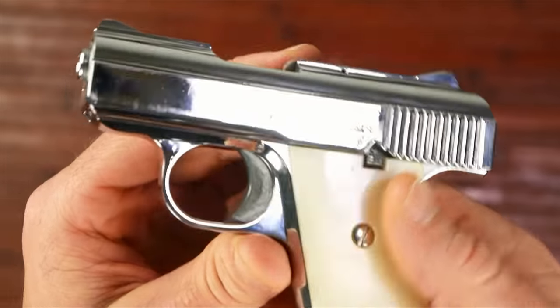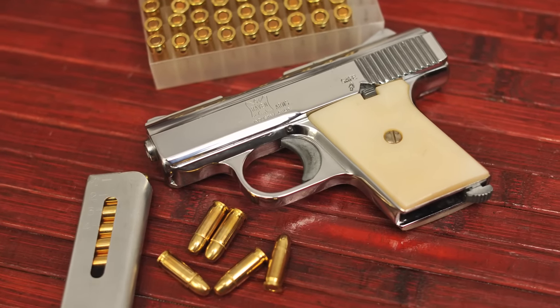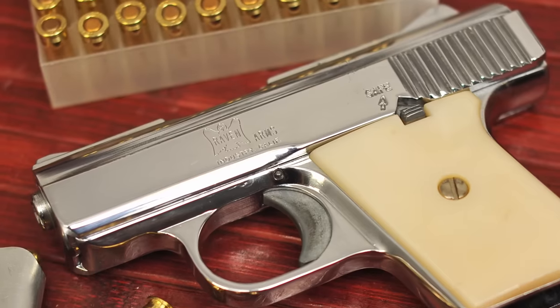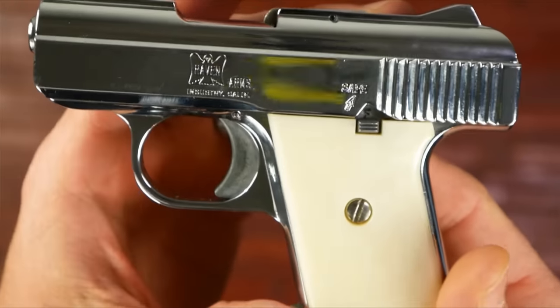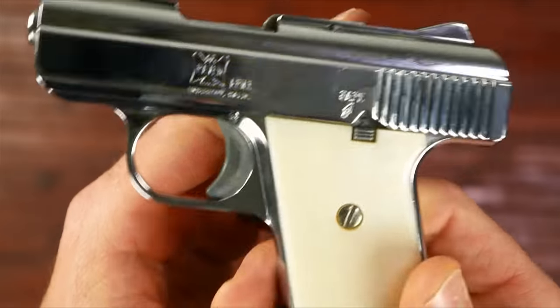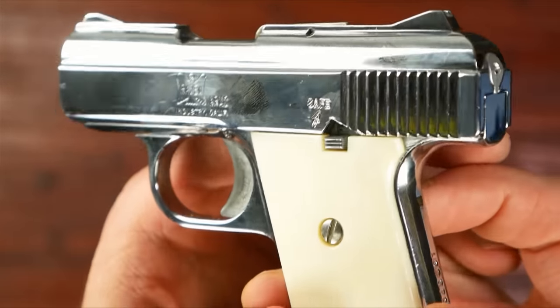I've always wanted one of these super cheap little mouse guns — what they call a Saturday night special. I got to researching about these, and this is kind of one of the original American-made Saturday night specials. I picked this thing up and actually bought it for about $45. Spent more on shipping and transfer fee than that, but was still under $100 total.